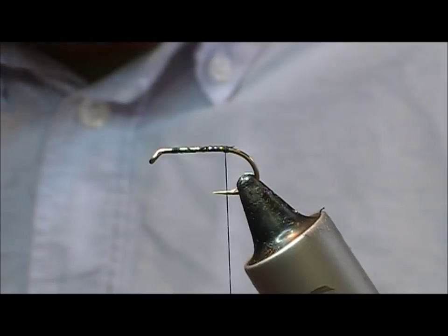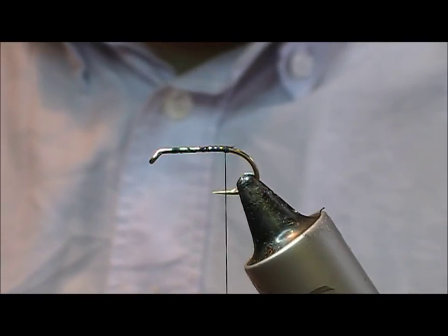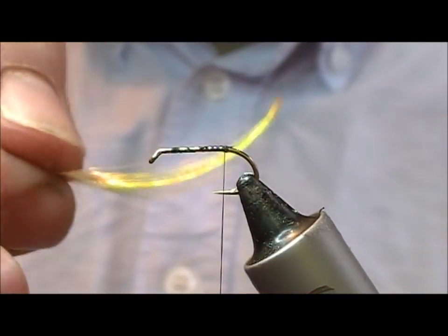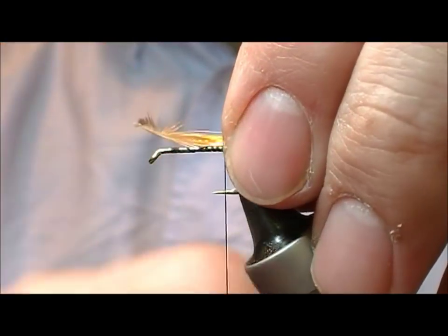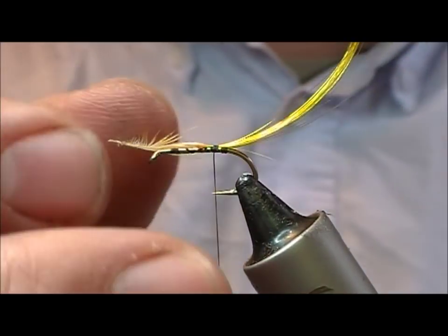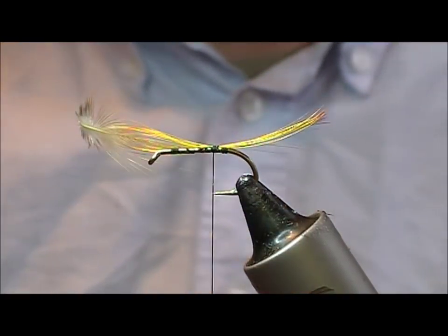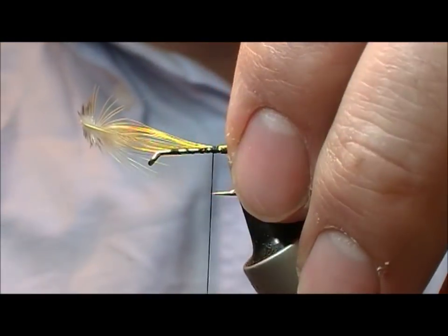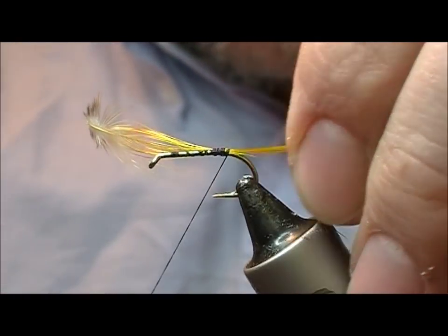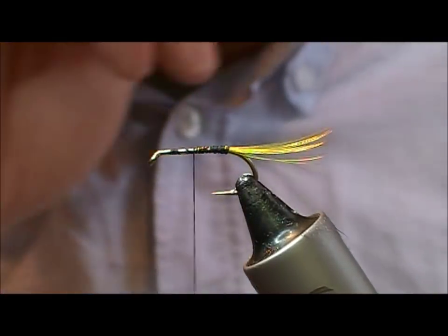For a tail we are going to use golden pheasant crest, or topping, whatever you want to call it. I will take a feather here that I like the sort of tip of, and tie it in long and then pull that down until the length suits. Once I am happy with the length, wrap back over it, wrap this up and snap it off.